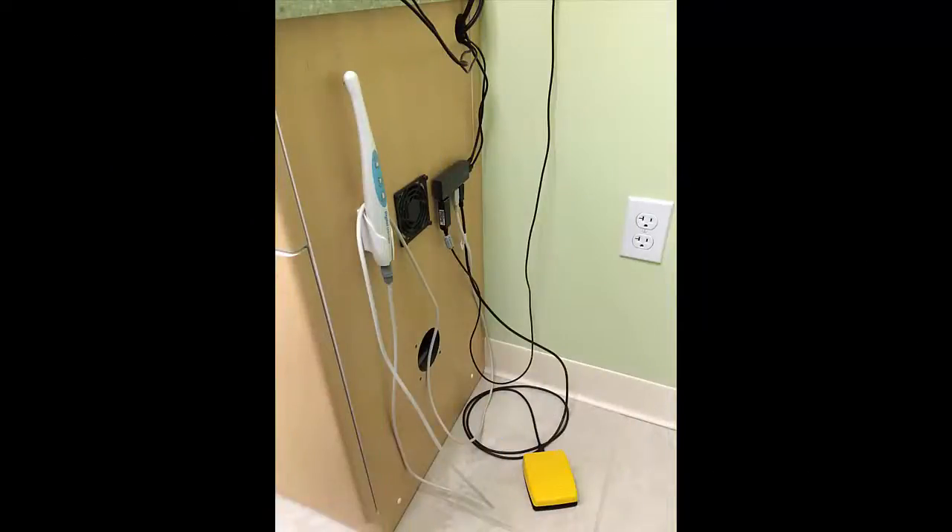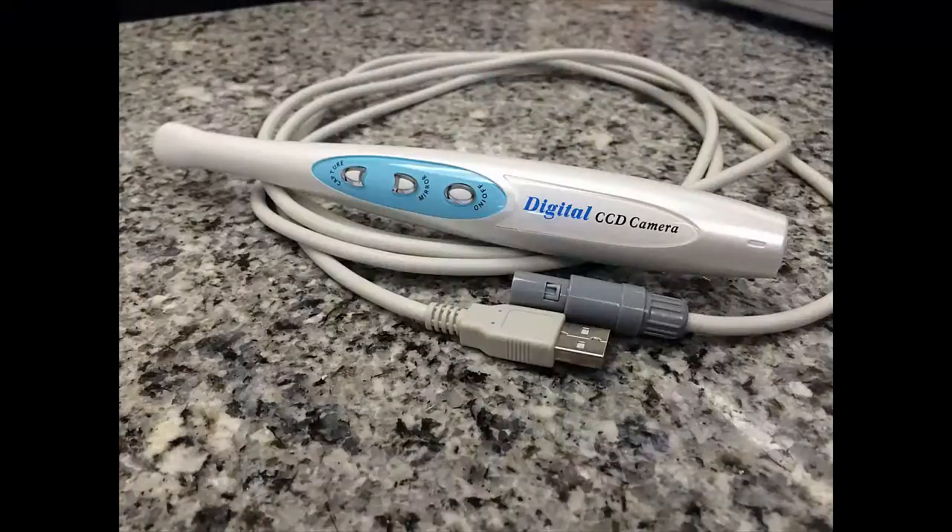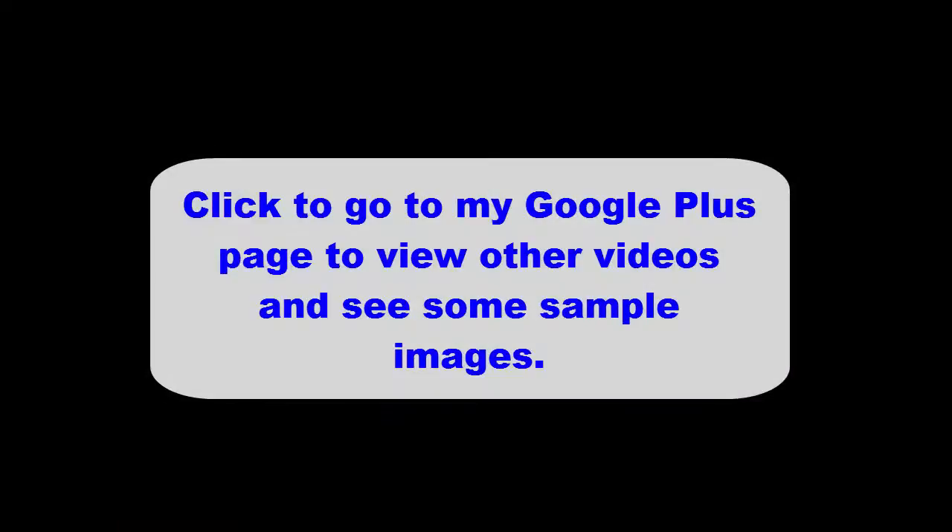Here's how I have them mounted in the hygiene rooms and in the operatories. In future videos I will cover the driver and software installation, the use of the camera with supplied software and Windows features, and then the use of the camera with two other imaging systems, Dentrix Image 4.5 and Dexis 10. Thanks for watching the intro video.